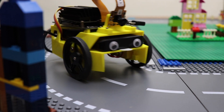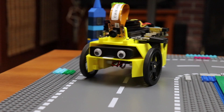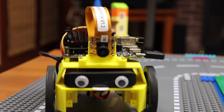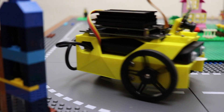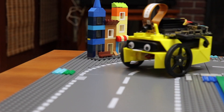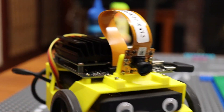JetBot! Happy little JetBot — everywhere he goes!